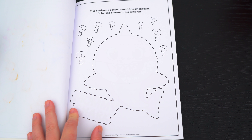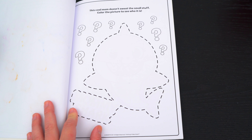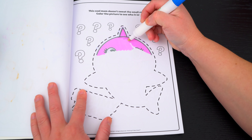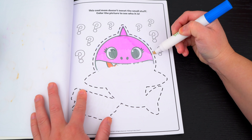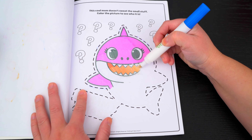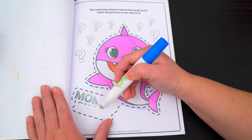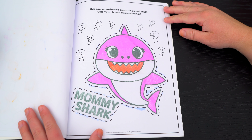This cool mom doesn't sweat the small stuff! Color the picture to see who it is! Yeah, it's Mommy Shark!